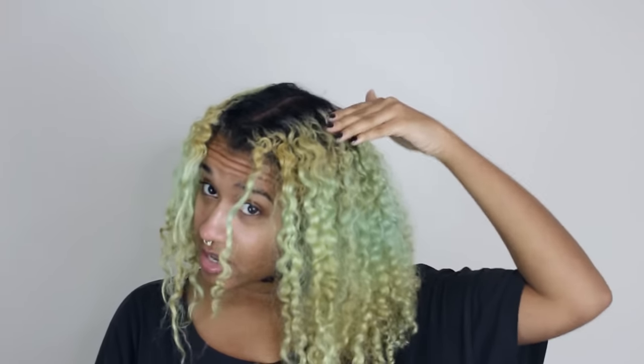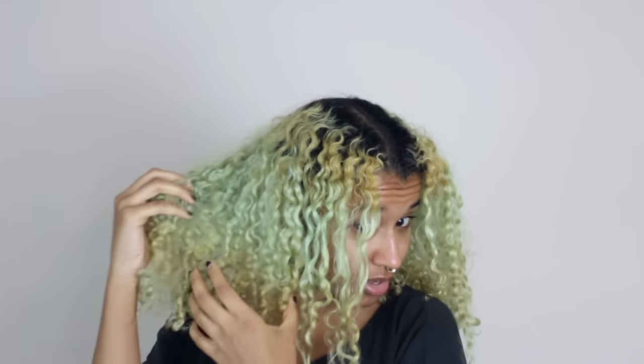I have rinsed out that second round, and this is what the hair ends up looking like. Now you can really see the banding — there's a golden color, then some light green, and then that same golden color. But the green is pretty faded, especially compared to the color I had initially. I'm not going to do a third round because I really don't want to damage my hair that much. This product does damage your hair and you can really feel that it's very sensitive and delicate. So I just want to avoid that.